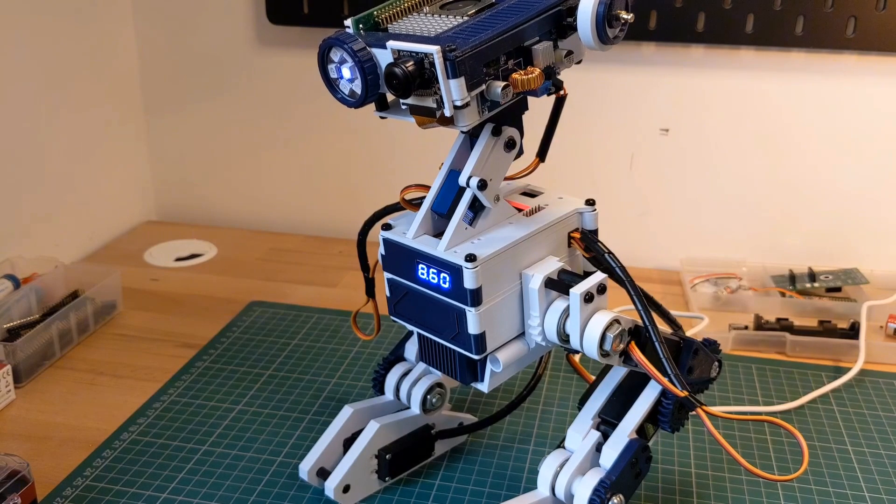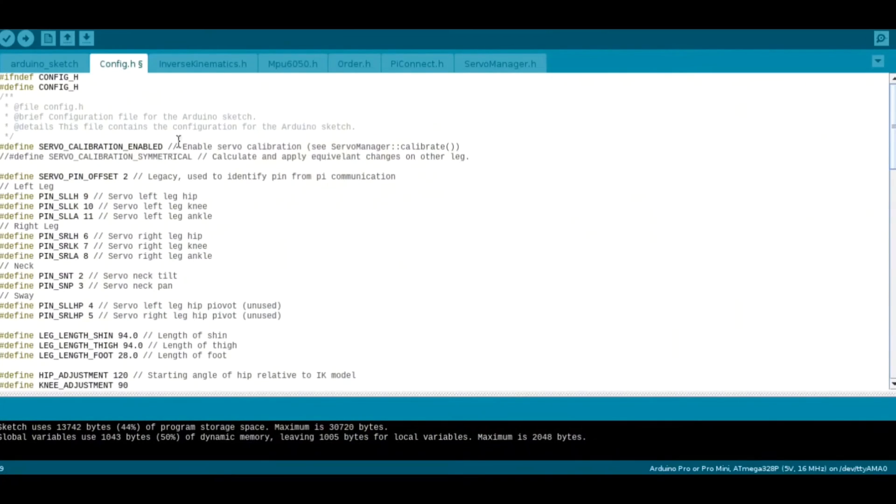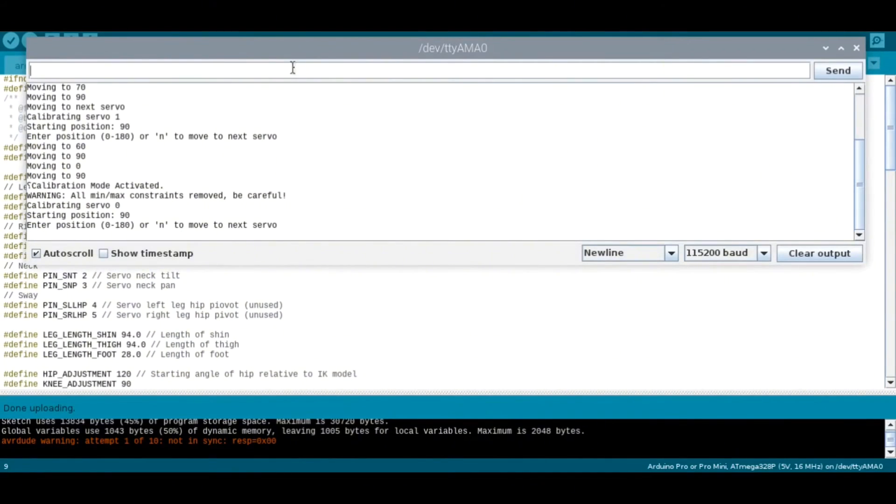Setting each servo individually is useful for defining the minimum and maximum values in the range of motion. But to define different poses on the leg, you may want to set the values on one leg and have the other leg mirror that position. To enable this, go back to config.h and enable the define to allow symmetric calibration. Once deployed, you can adjust the individual joints on one leg and you'll see that the other leg is automatically calculated to the mirror position.